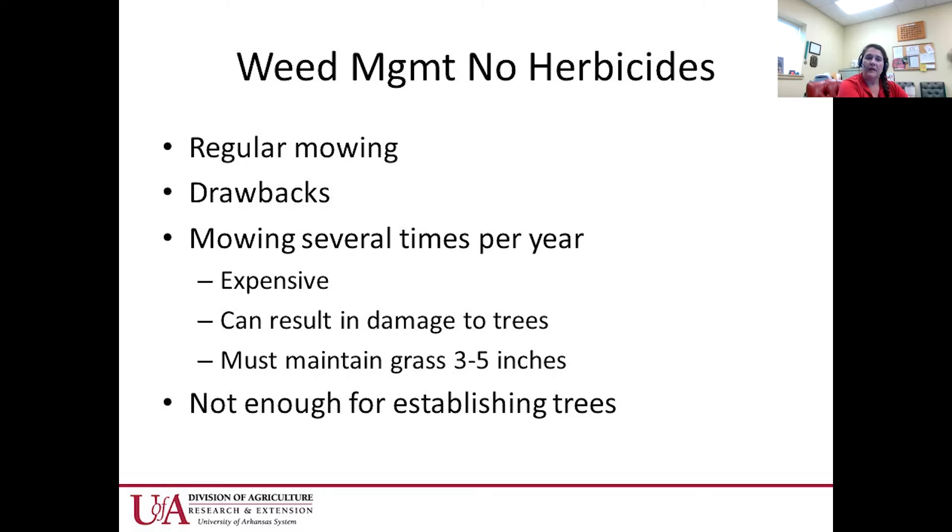A lot of weed management in mature orchards in Arkansas uses no herbicides, just mowing. Drawbacks include mowing several times per year, expense, and potential tree damage. The grass needs to be maintained at about three to five inches, and just mowing is not enough to get pecan trees established well — they really need a good herbicide program.